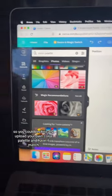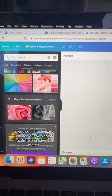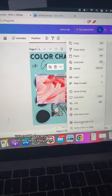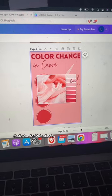That looks nice! You could technically upload your own color palette and have it match, or you could play around with the ones they have. That's fun for Valentine's Day, for example.